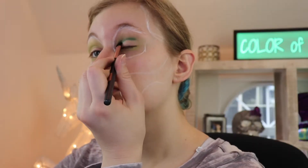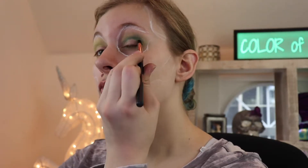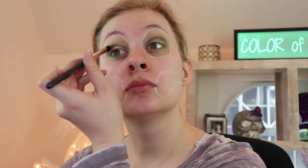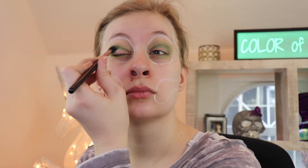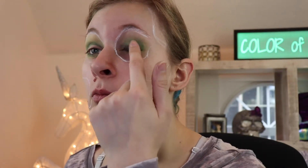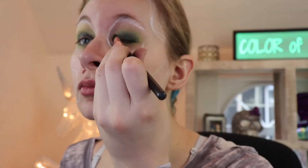Then I used a medium green shadow and made a line on my crease. I smoothed things over with that medium green using a fluffy brush. On my eyelid, I made a base with the NYX Jumbo Eye Pencil in Black Bean, smoothed it out with my finger, and put a dark green on top. What do you get when you add black and dark green? A darker green.